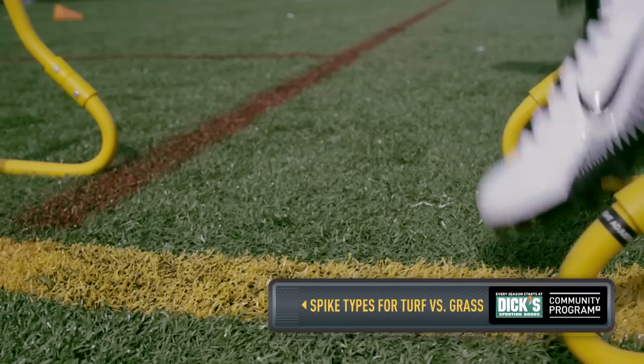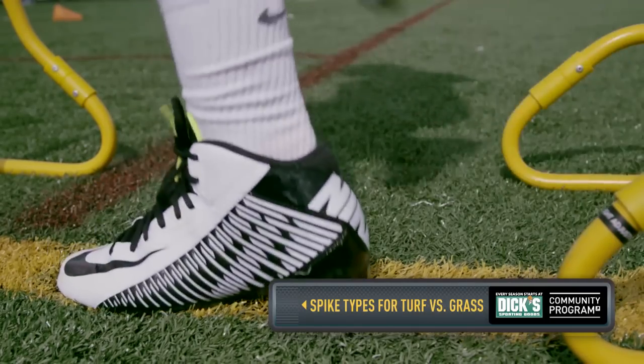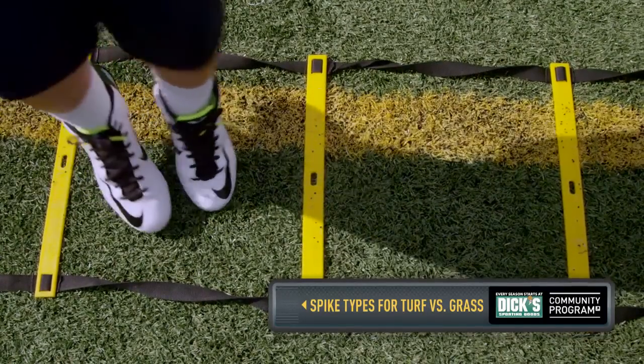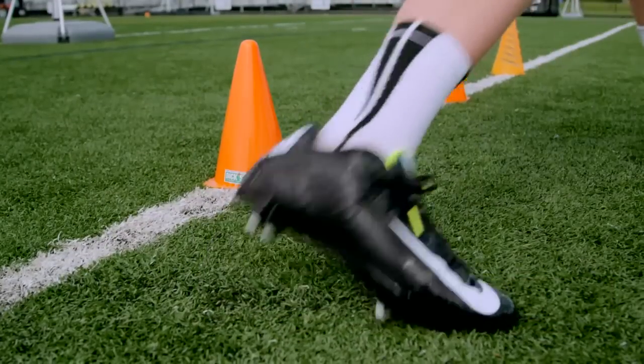Next we're going to check spike type, turf versus grass. In my experience, a molded cleat's a little bit better on artificial turf, but if you're going to play on grass primarily, you may want to look into a detachable cleat.